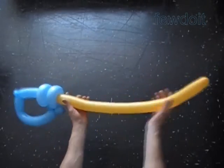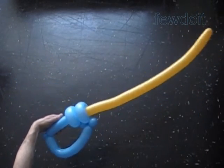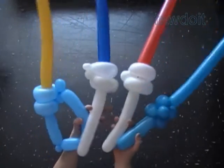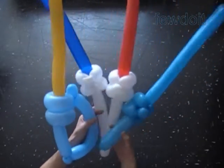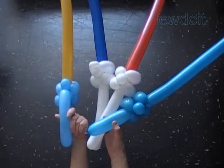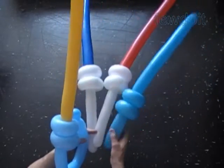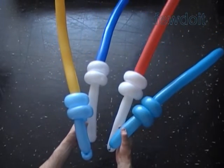We can bend the balloons to shape the blade and the handle — we can make the blade straight or curvy. Now let's take one more closer look at all the sculptures we have made today. Here is the side view, the back view of the handle, and the front view of the handle.